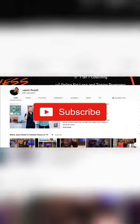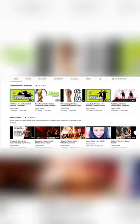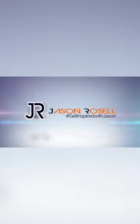Make sure to subscribe to my channel if you're a new viewer, and don't forget to click on the bell so you can get notifications every time a new show releases. If you enjoyed this video, give it a like and feel free to leave your comments. I'm Jason Rozelle and you're watching Get Inspired with Jason — I'll see you next time.